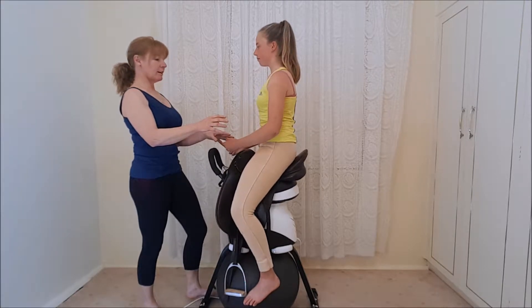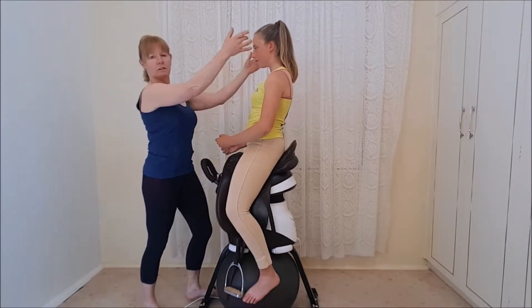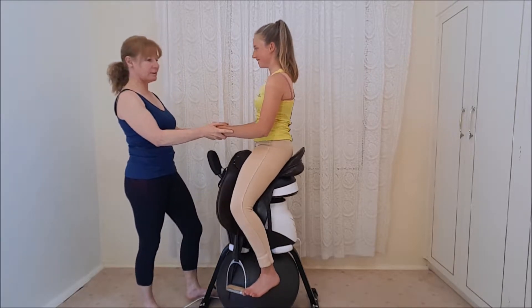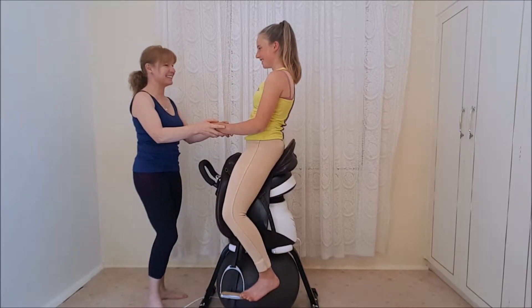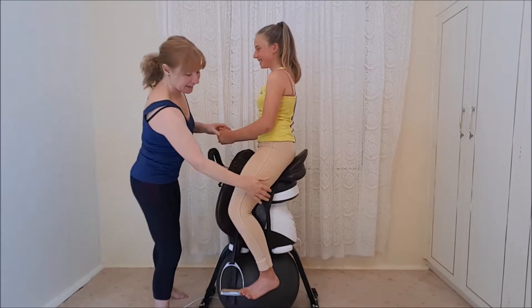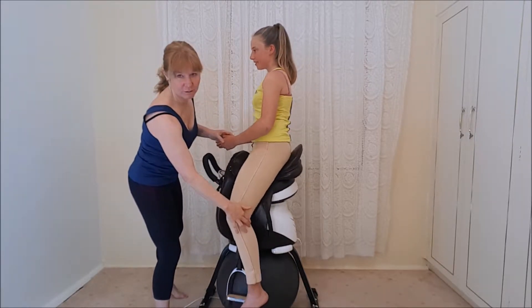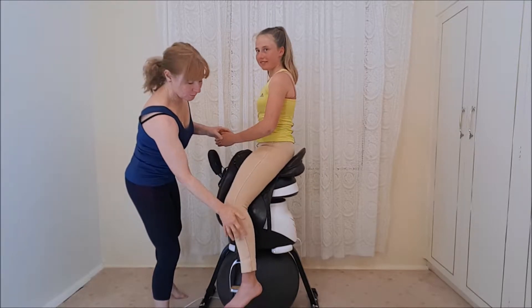Bring the core in and stomach muscles, and you can see she elongates up — she actually brings her hands into that soft carriage. Now let your hamstrings go, and you can see she loses it all again, because without the stability of the hamstring to hold that lower leg position.